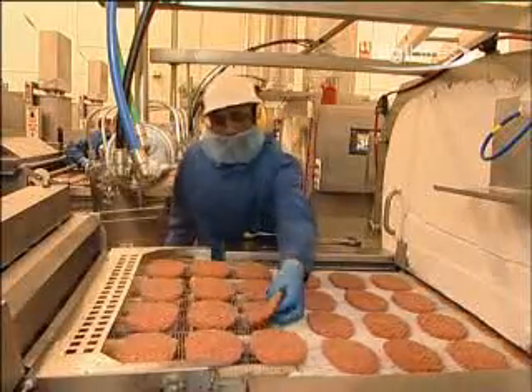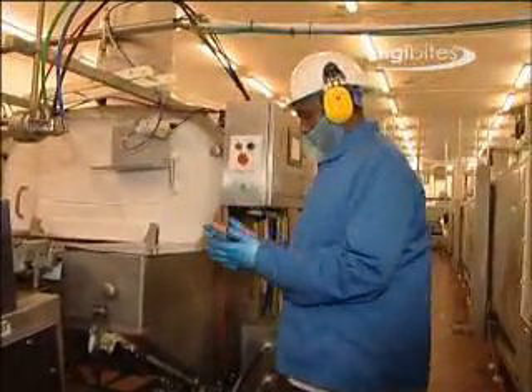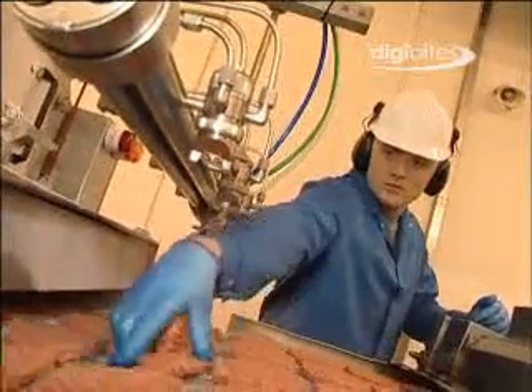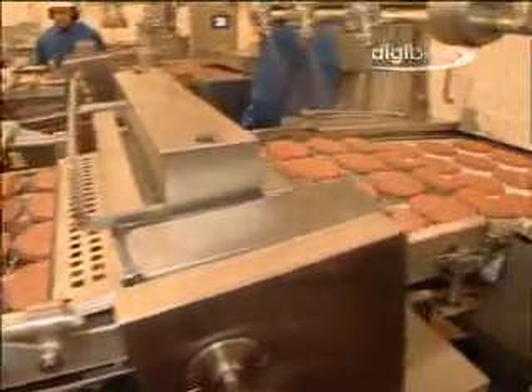The machine operatives are trained to recognise and correct any quality defects at the forming stage. Burger size, shape, score depth and weight can all be monitored at this stage of the process.